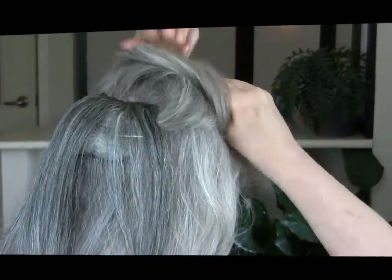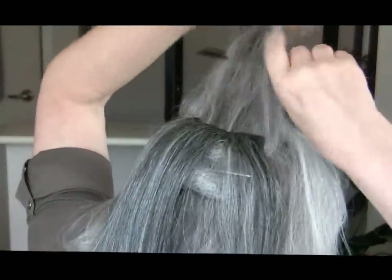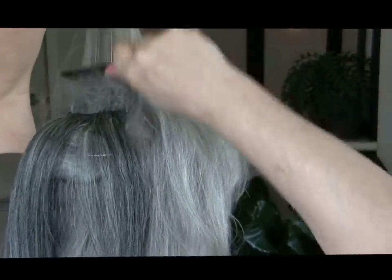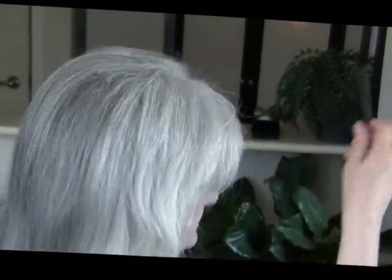Then I will take the hair that I had clipped out of the way and give it a little bit of backcombing at the root. Lay it over top and place it like so, then lift, fix, futz — whatever you want to do.